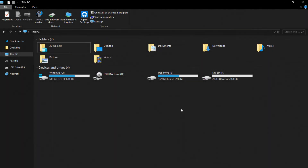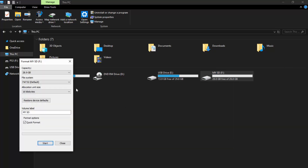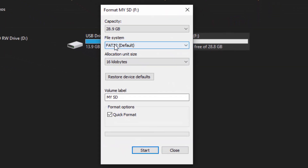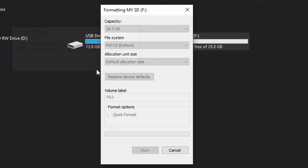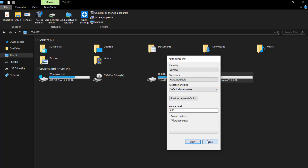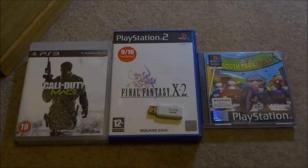On your computer with the USB plugged in, right-click it, scroll down, and click Format. You want to format it to factory settings and make sure the file system is set to FAT32. Capacity stays the same, allocation size can be left as default. For the volume label, I'd put 'PS3' so you know what it is. Leave quick format ticked, click Start, and click OK. Keep in mind formatting deletes everything on the drive.